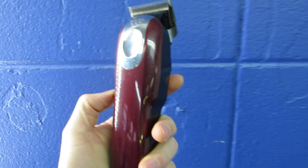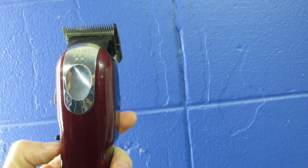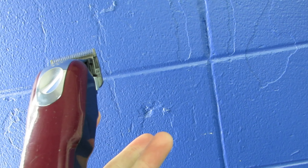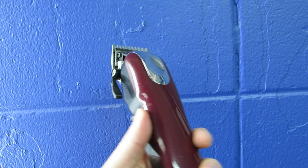All right guys, my updated review on the Wahl Magic Clip five-star cordless clipper. It's been about 10 to 12 months — around a year — since I've had these clippers. I've used them quite a bit and they've lasted fairly long and done a pretty good job so far.